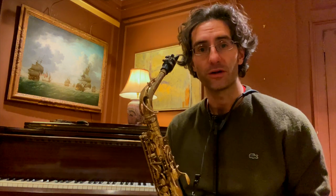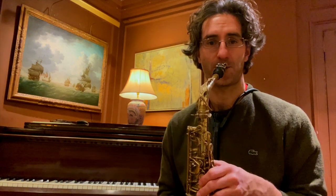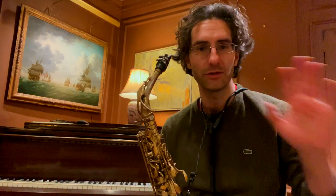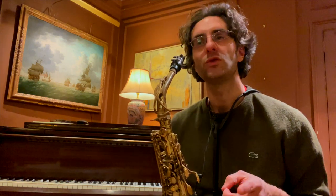Let me show you without the metronome first: one, two, three, four, five. Then I'm playing the chromatic part. Let's try together without the metronome first, then with. I'll give you one bar, then count three beat rests: one, two, three, four, five — one, two, three.